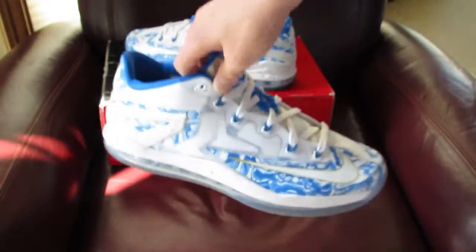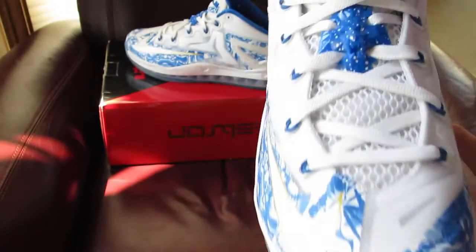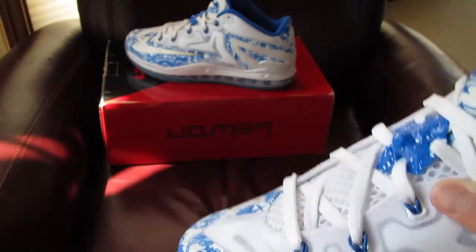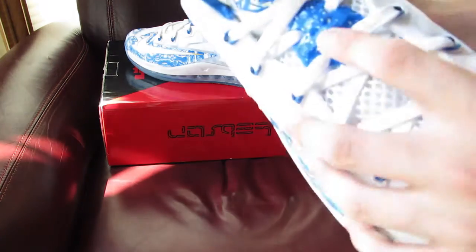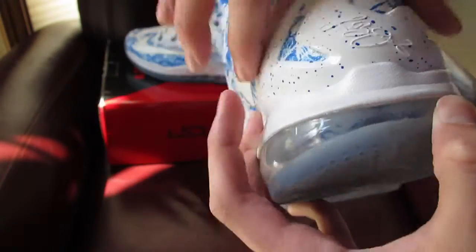So a quick 360 of the shoe like usual. That icy sole. Those gold accent hits on the top of the crown, the swooshes, and on the lace tips — that's gold too. There are like speckles on the heel support plate.